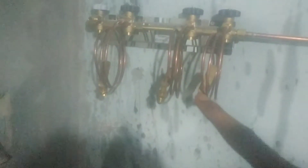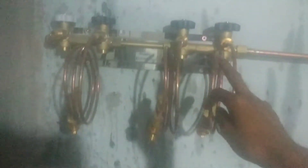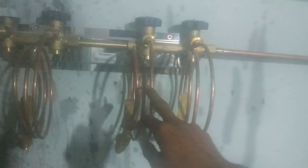It goes through from there, then it runs through to the building. We have the second manifold over here as well. These are the connectors as well, to connect the oxygen cylinders.